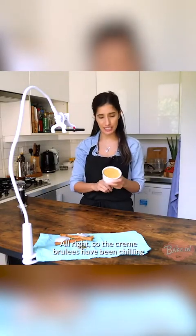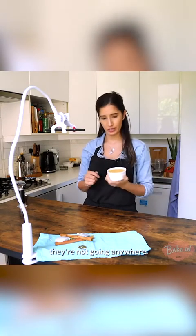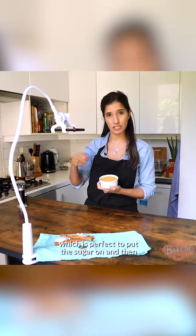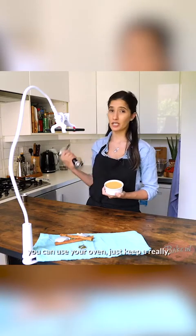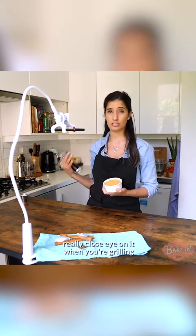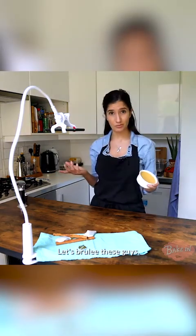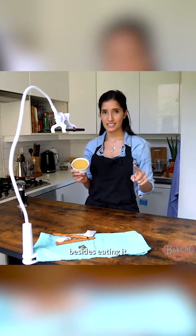The creme brulees have been chilling and they are now nice and set. As you can see, they're not going anywhere. They've got a little bit of a skin on top, which is perfect. Put the sugar on and then we're going to brulee it. I'm going to use a blowtorch, but if you don't have one, you can use your oven — just keep a really close eye on it when you're grilling or broiling because it can burn really quickly. Let's brulee these guys — this is my most favourite part besides eating it.